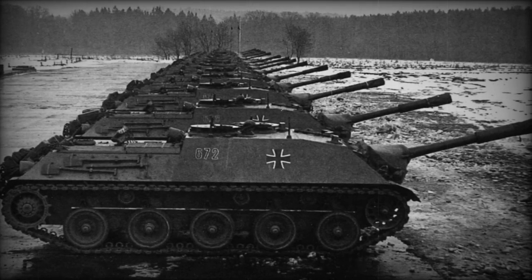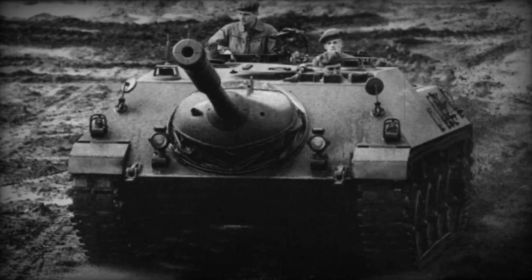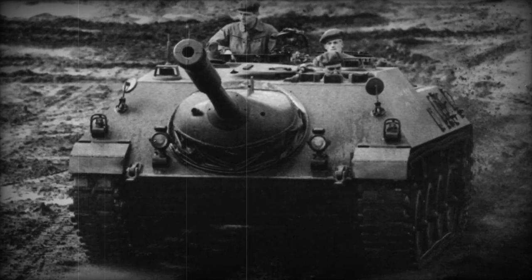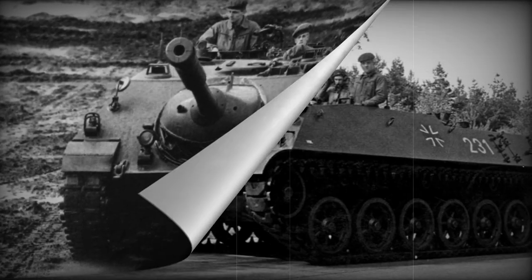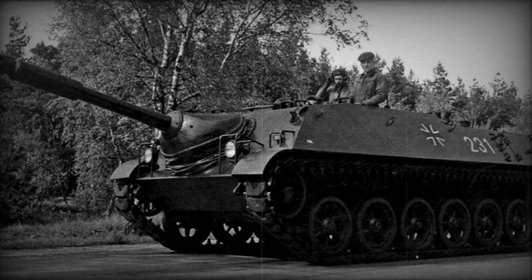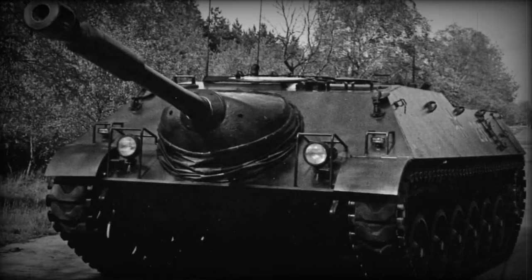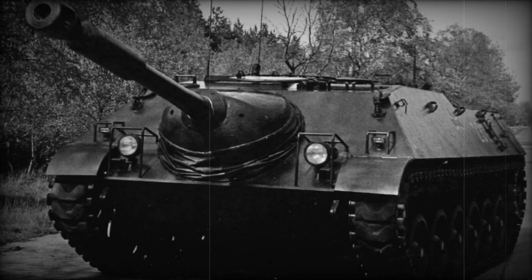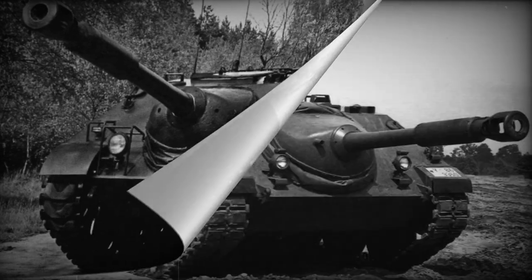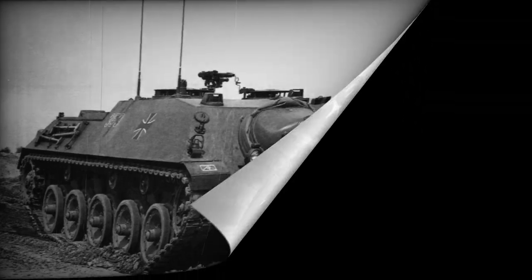Unlike the Jaguar 1, the Jaguar 2 has only one 7.62mm machine gun, mounted on the commander's turret. The TOW launcher is lowered downward when in the marching position. In 1986, about 160 Jaguar 2 anti-tank missile systems entered service with fighter anti-tank companies of tank brigades, 12 vehicles each. The 331 kilowatt diesel engine allows a maximum speed of 80 kilometers per hour on the highway, and the vehicle can travel up to 560 kilometers without refueling.